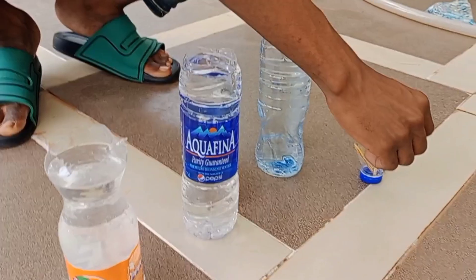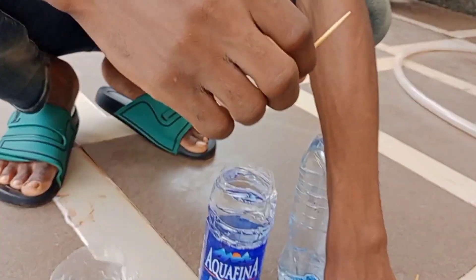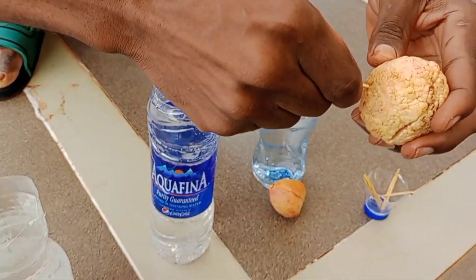You also need a toothpick. You can just get a toothpick and insert it into the seed like this.